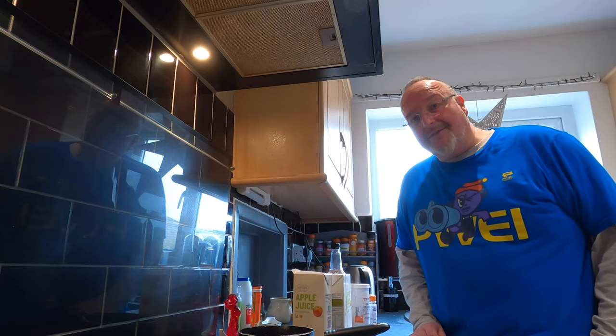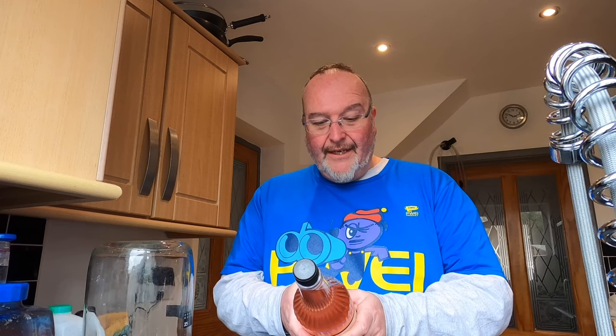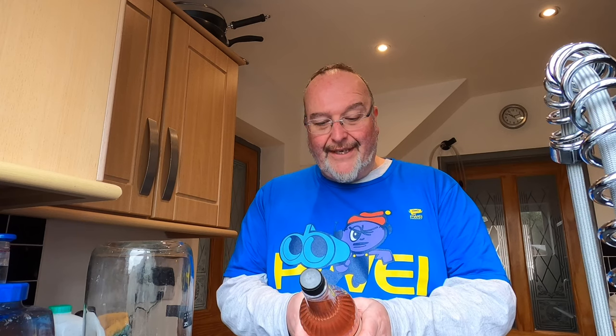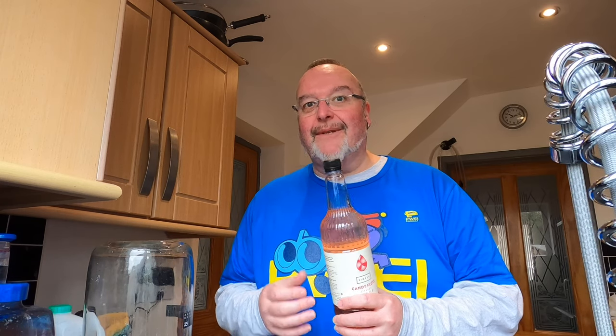Let's have a look at that candy floss flavour syrup. It's from Simply Syrups. The ingredients are: sugar, water, glycerin, natural flavouring, salt, preservative E202, citric acid, and colour E163. There is a preservative in there, and there is a school of thought that says it might mean the cider won't work. What usually happens is the preservative slows down the yeast establishing, so it takes a little bit longer to get going fermentation-wise.